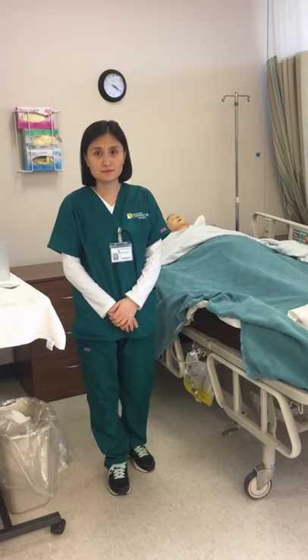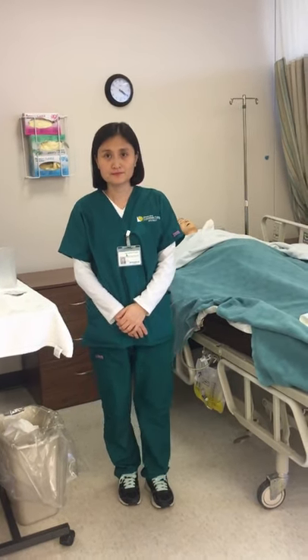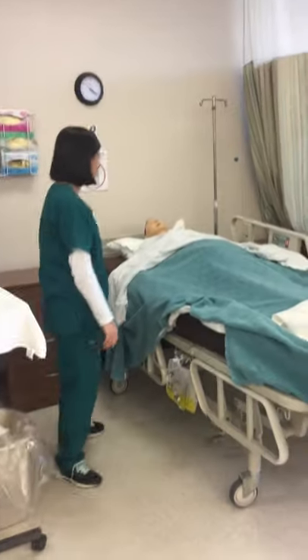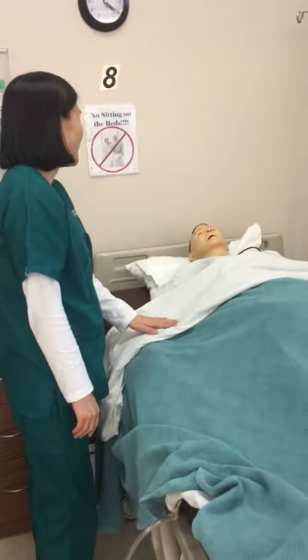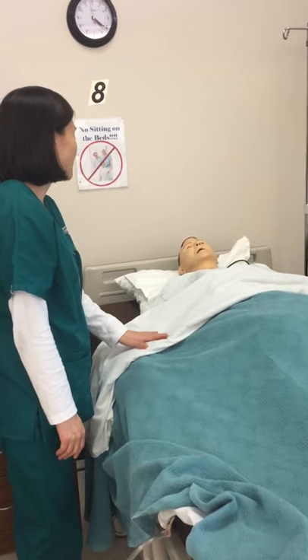Kirsten is videotaping Eugene emptying a Foley catheter bag. Eugene introduces himself: 'Hi, my name is Eugene. I'm your nurse today. Would you verify your full name and date of birth, please?'